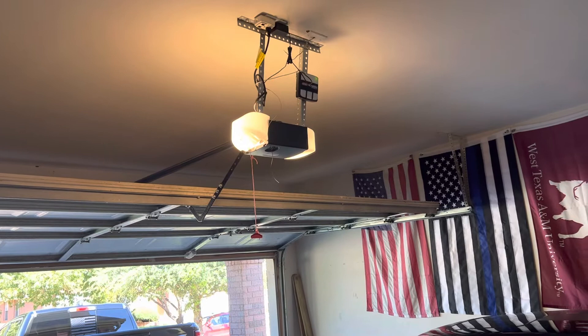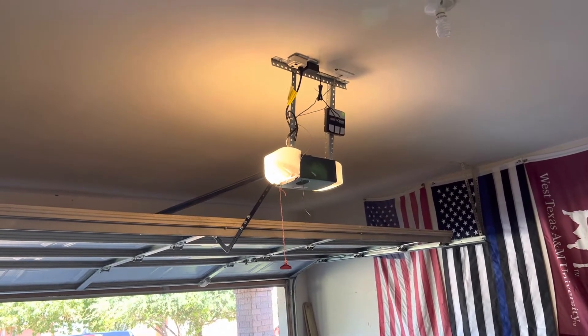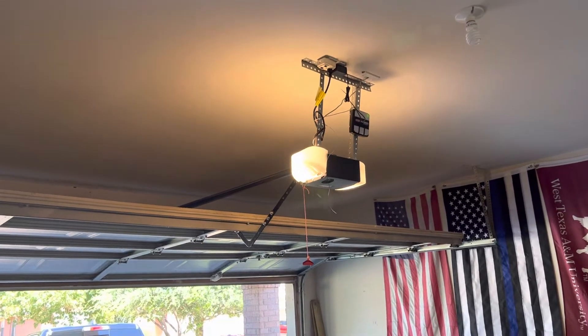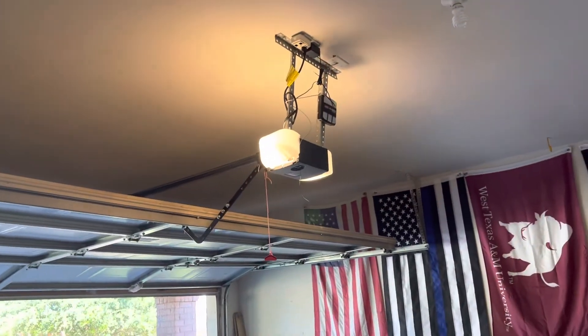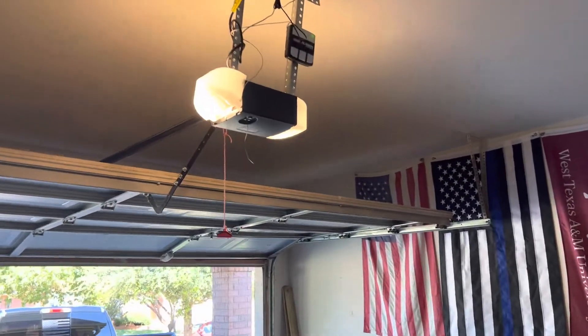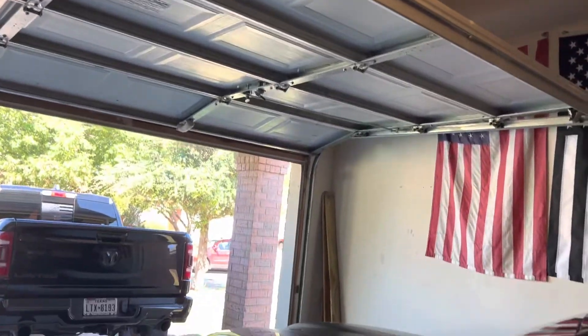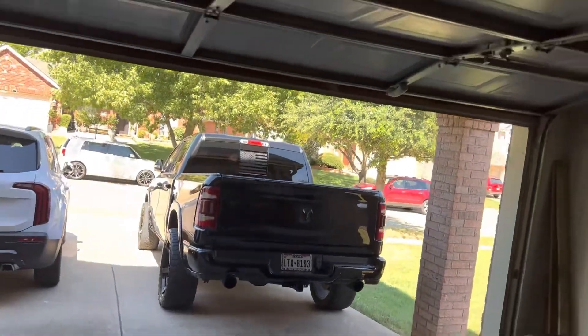Those bulbs were about $12 a piece, so they're not cheap — pretty expensive. I paid with taxes about $25 for both of them. But it's working. I'll get up here and put this cover back on like it's supposed to, and hopefully the lights will go out and y'all will be able to see.